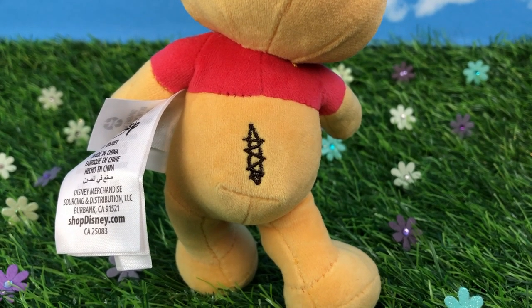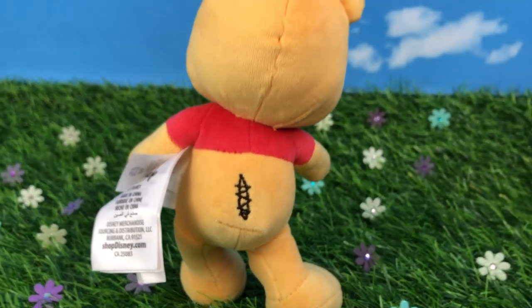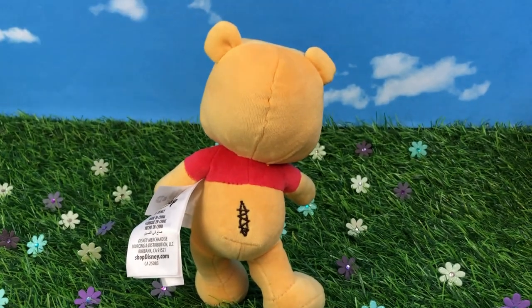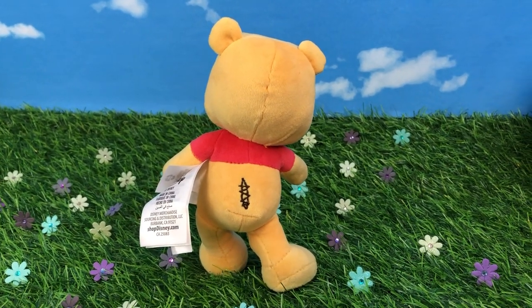On the back is a super cute detail — he has a little tear on his back, stuff and fluff, from when he is doing his little exercises. I love how they embroidered that. It's such a cute detail.